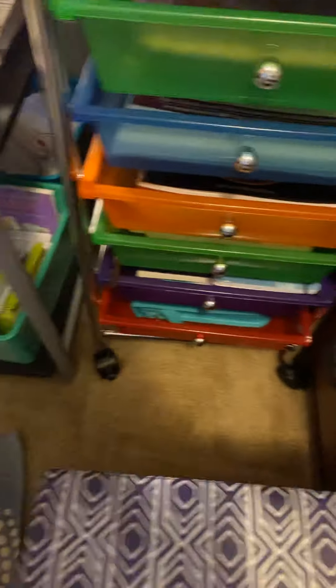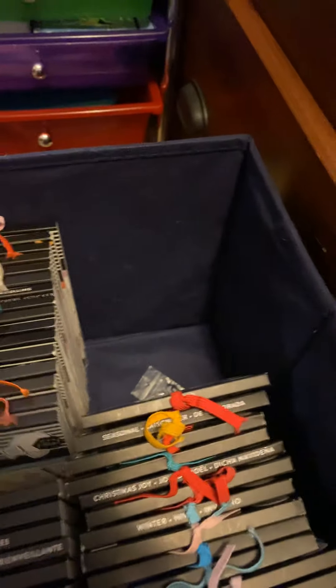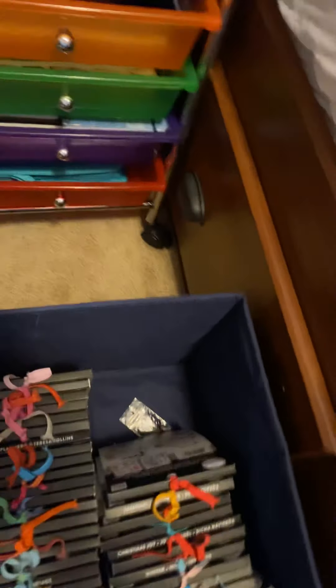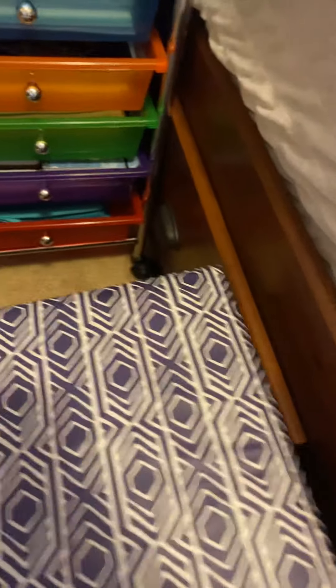In this organizer right here I have all of my Happy Planner sticker books. I try to keep them so I can see them, though it doesn't always work perfectly. I put them in a particular order — these are all the sticker books I have and they all fit, so there's space for more if I wanted, but I don't need more sticker books right now. I might as well get through the ones I have already.